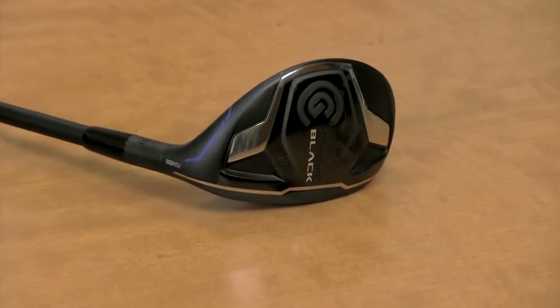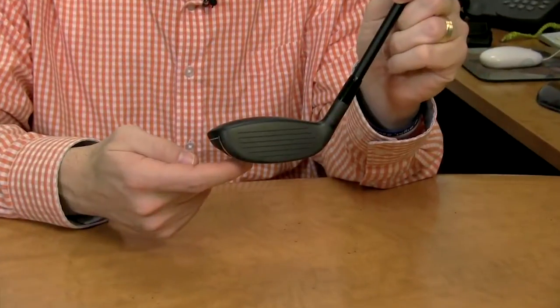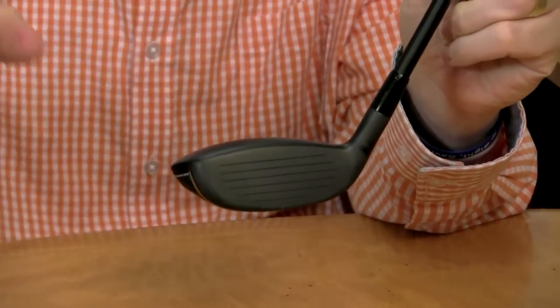Hi, I'm Rob Sauerhaf with Golf Magazine, here today to talk to you about the Cleveland CG Black Hybrid. Very simply, the company designed this for low to moderate swing speed players. It has a low center of gravity to help get the shots up easier.